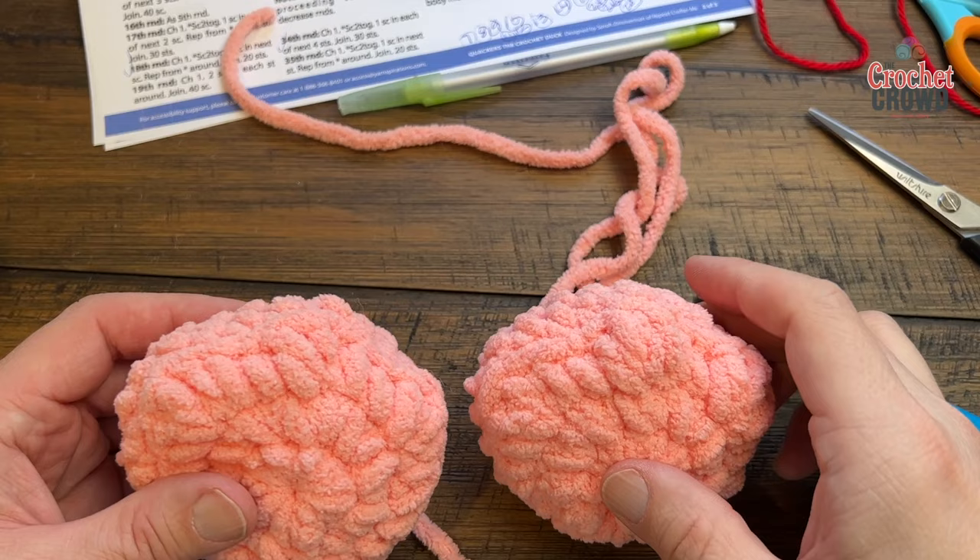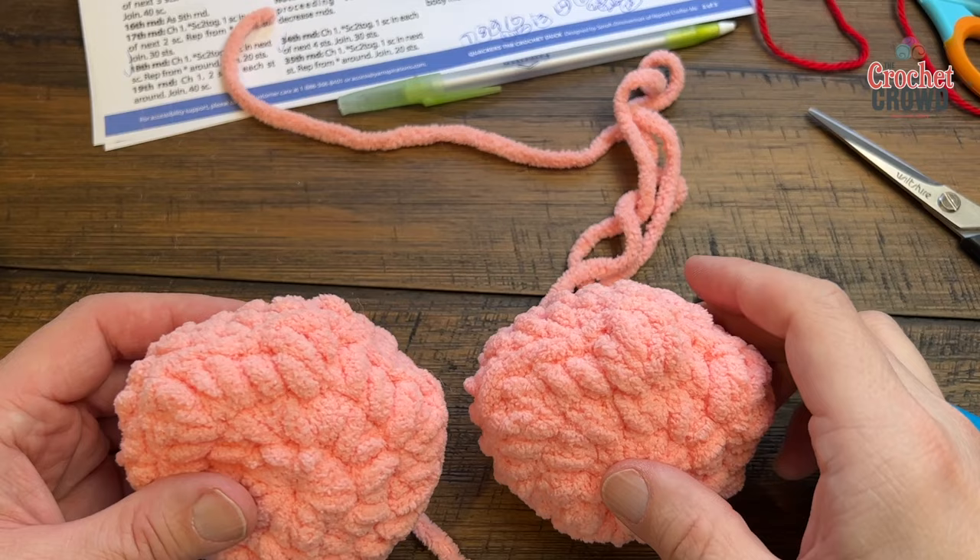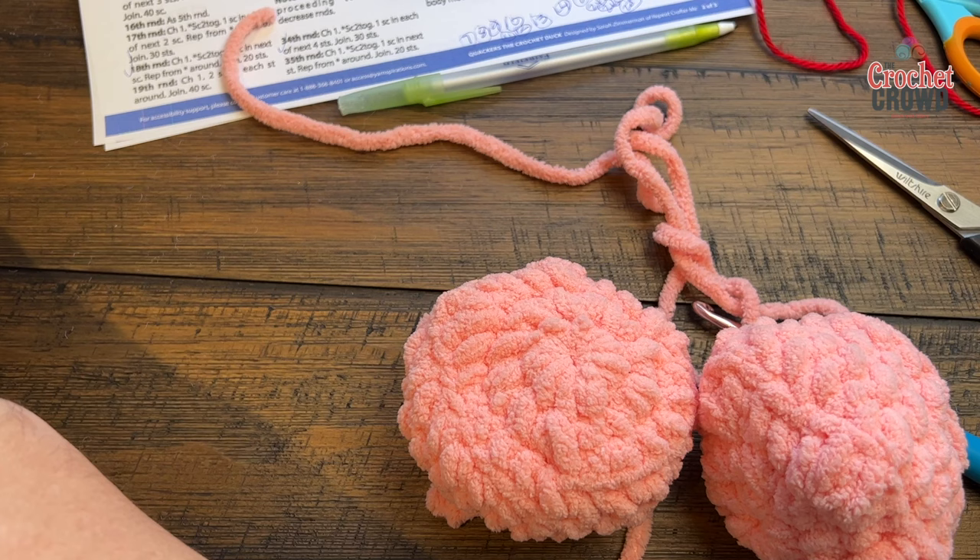As a general note: make sure the toes are facing up when you go to sew the feet to the character. I'm not going to sew anything together until I have the tail done; I'll do all the assembly at the end.